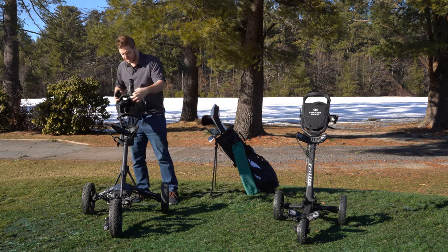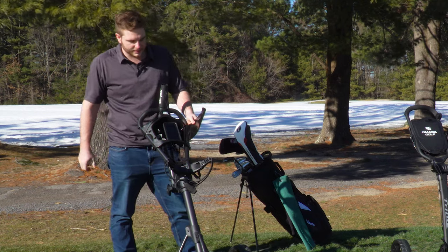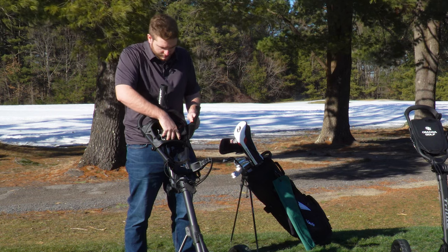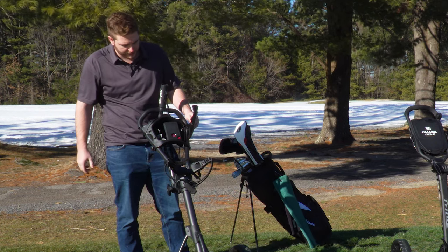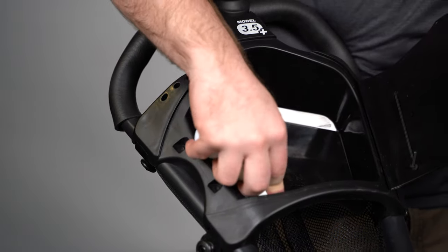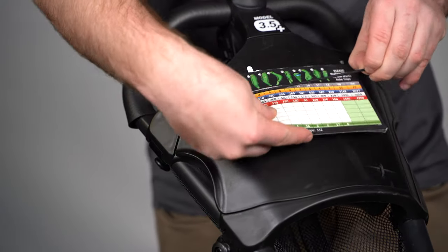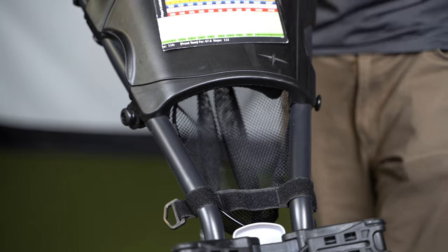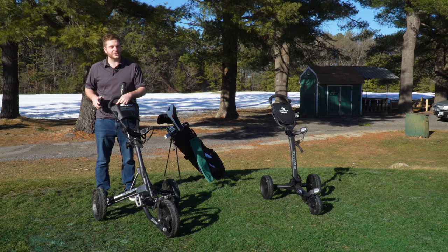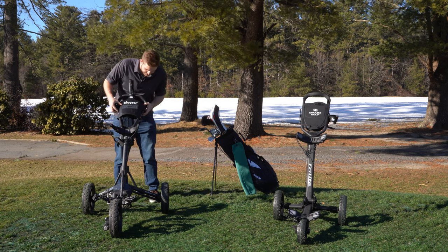First, we'll cover the center console on the Clicgear. When you put your phone in, that is about as much space as you have. It's made of all plastic so it is durable. On the inside you have three ball holder slots. It's magnetized on the outside where you'd put your scorecard, and there's a net for some extra storage. At the top you have three tee holder spots, which are really nice to have on the course.